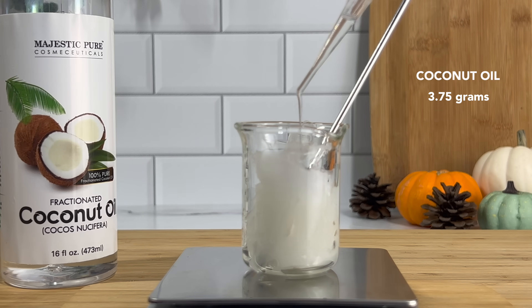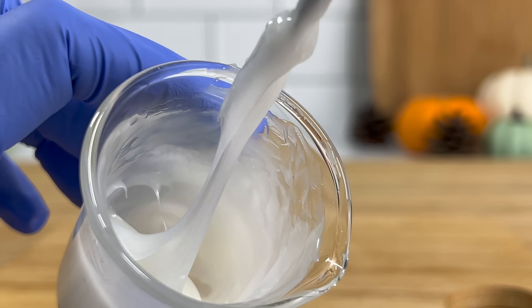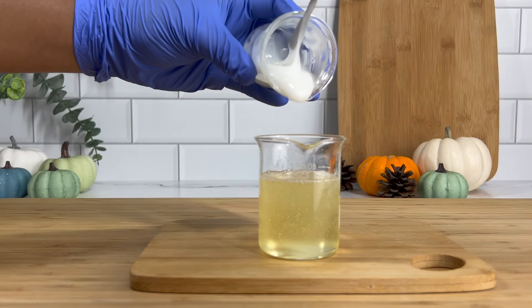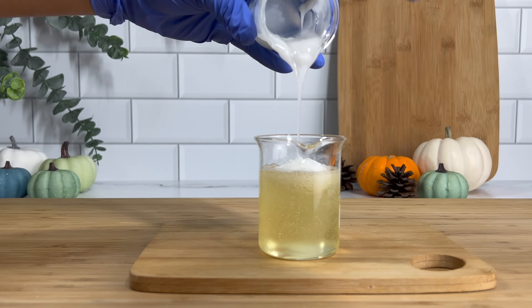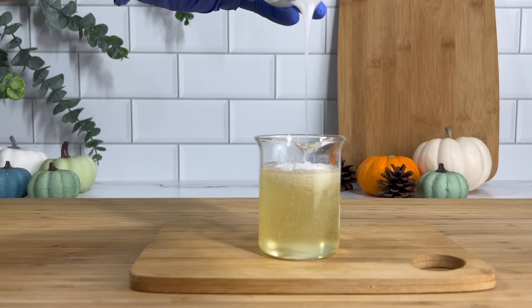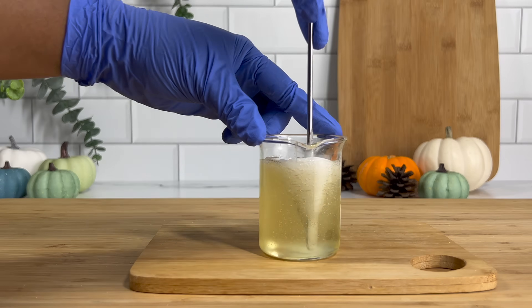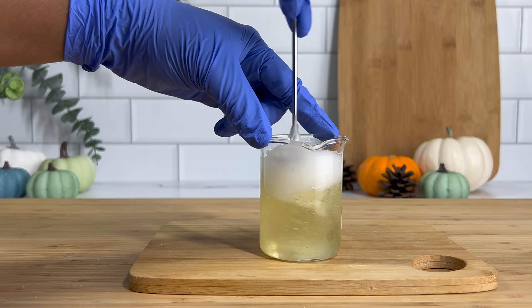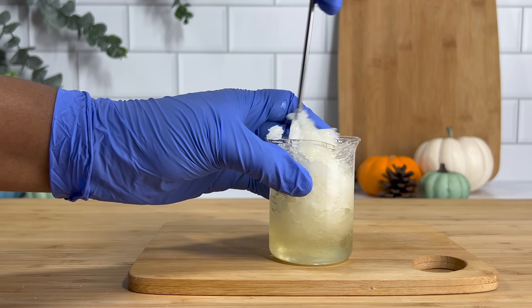Now we have phases A, B, and C completed and all we have to do is bring them together. This is where I kind of messed up — I added phase B and phase C first, hoping they would blend together and create a soft, silky solution I could then add easily into the water phase. That just did not happen, so I ended up having to put it on the stove and heat it a little to thin out the viscosity so it would be easier to add into the water phase. We're not using any tools like an immersion blender because it would ruin the shampoo.